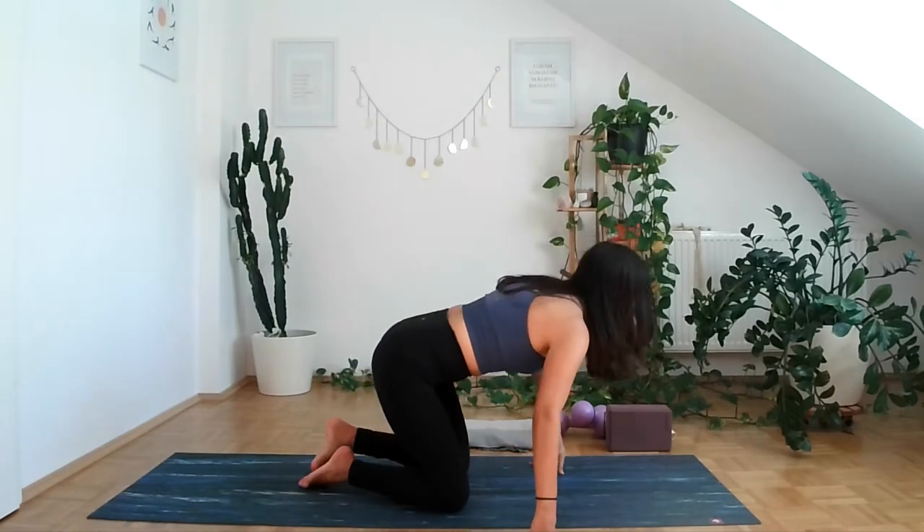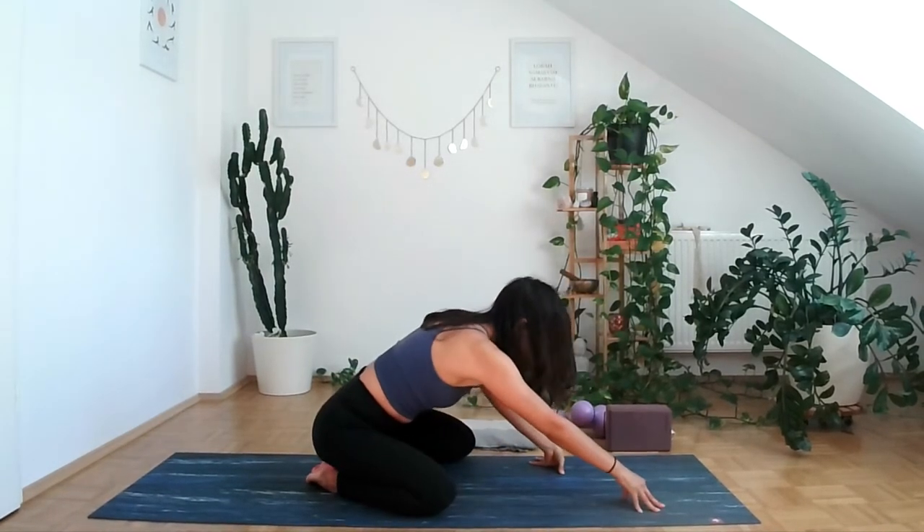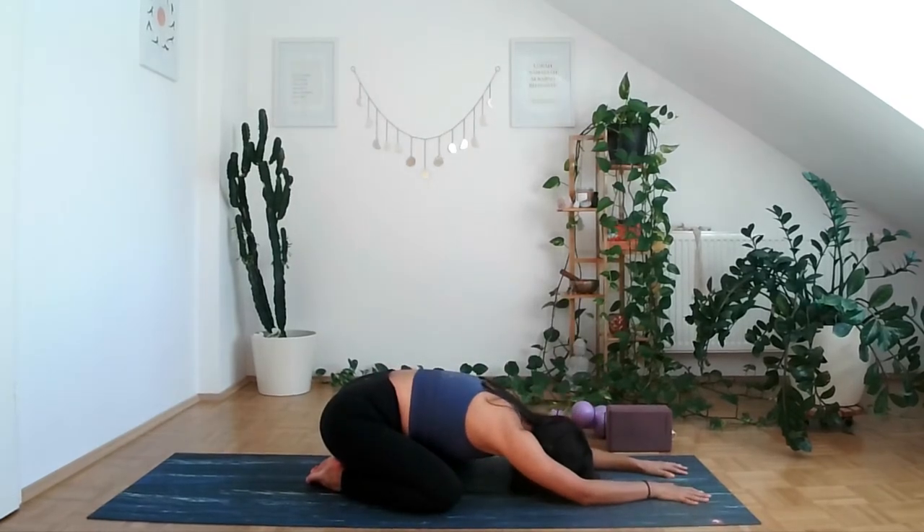Let's start in child's pose, bringing the big toes to touch and knees wide apart. Release your forehead on the mat and allow your pelvic floor to relax. Take a couple of deep breaths to the back of your lungs, filling them with air — a 360-degree breath — and then exhale through the mouth. Inhale, imagining that you have wings expanding. Exhale, let it go. Keep breathing like this, letting go of any tension.